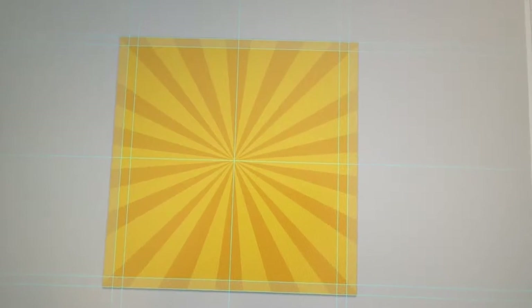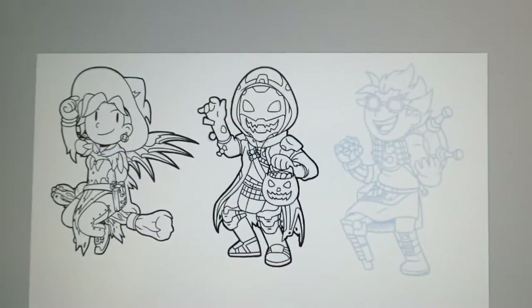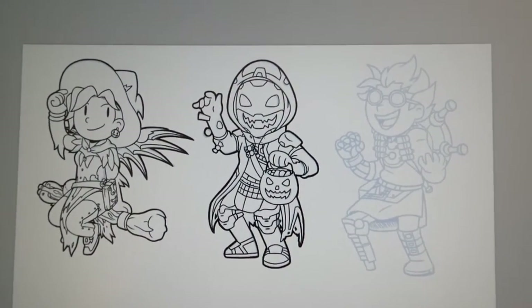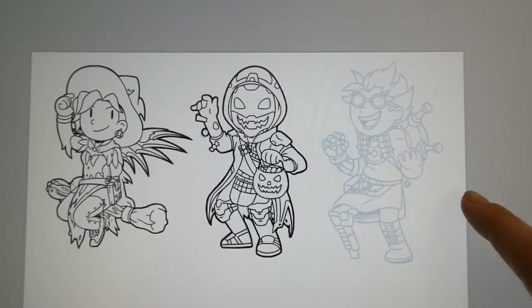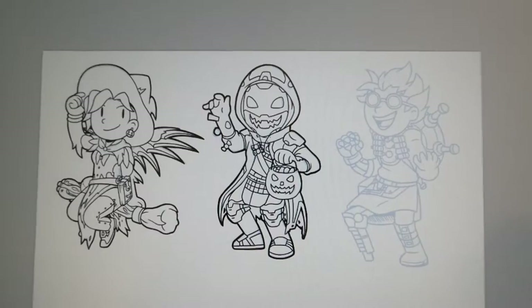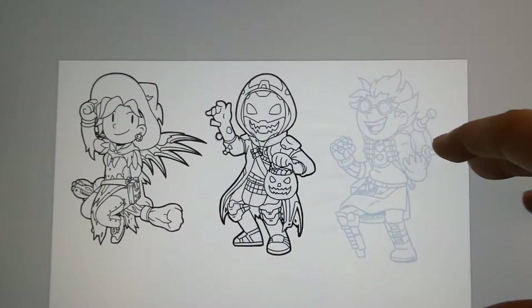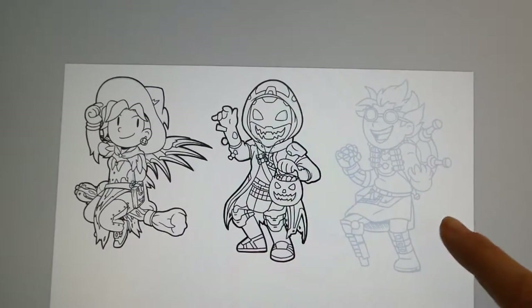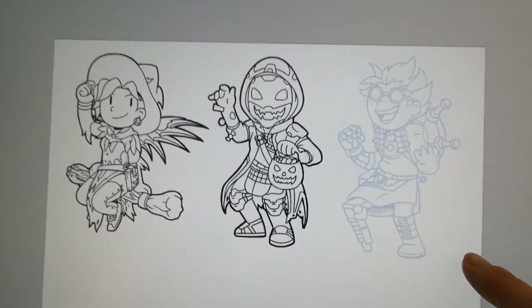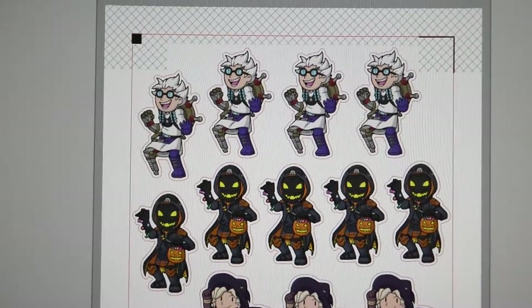Speaking of stickers, I started redrawing my Overwatch Halloween charms. The original charm art was drawn at about one and a half inches, but stickers are around two to two and a half inches, so the art wasn't big enough. I'm just tracing and redrawing the three I already have. I'm also thinking about doing some Dead by Daylight stickers for Halloween because I love that game.